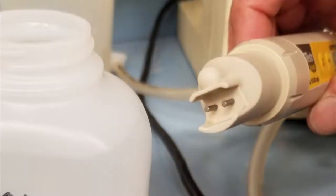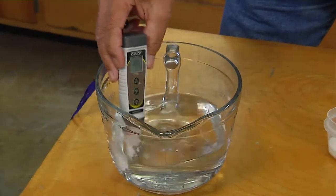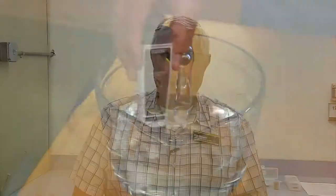On these meters it measures the conductivity across one centimeter, and there are two probes on here, as you can see, one centimeter apart. To make sure that the meter is correct and reading right, we can do a simple test in your home using salt and distilled water.